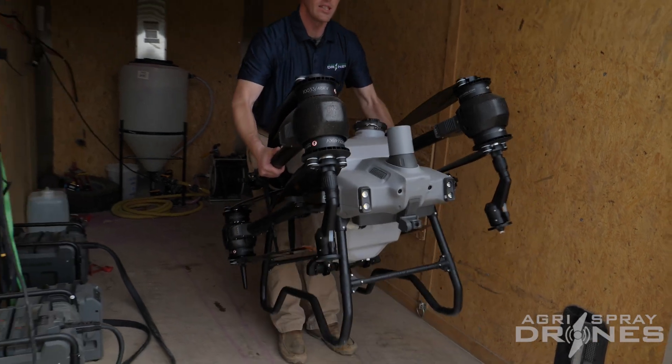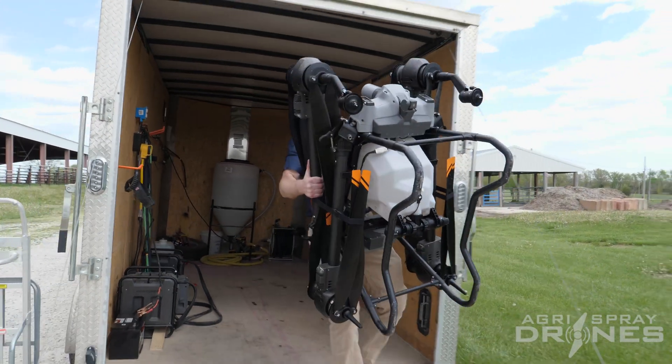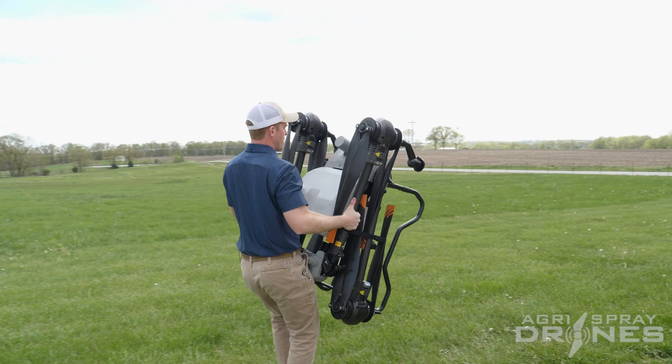Then you can just pick it up against your knees and hold it against your chest. It's actually not bad to carry like this because you're holding most of the weight right there on your legs.